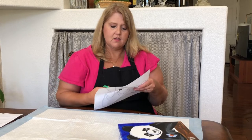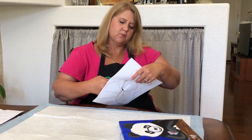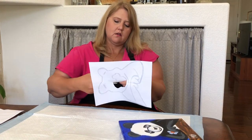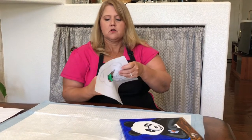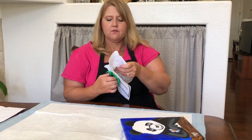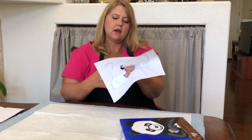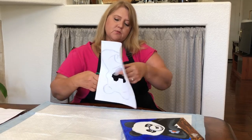Put it in there and then cut around that inside shape where the muzzle and the eyes are gonna be. This should help you draw it to scale when you're transferring the image to your canvas. After we draw, we cut the center part out.